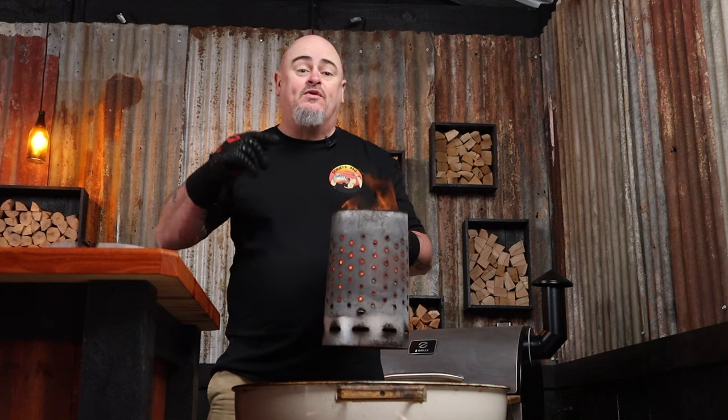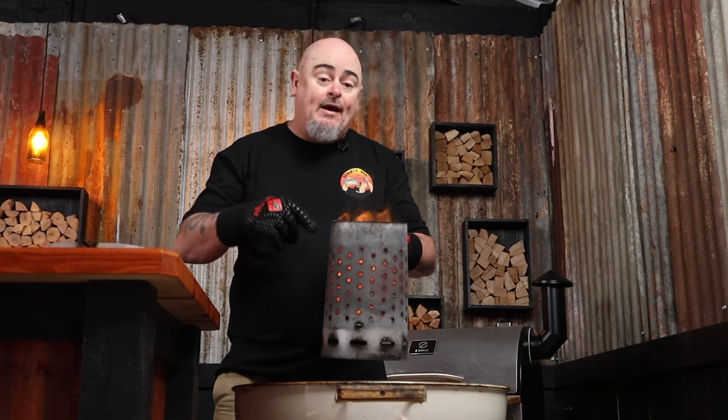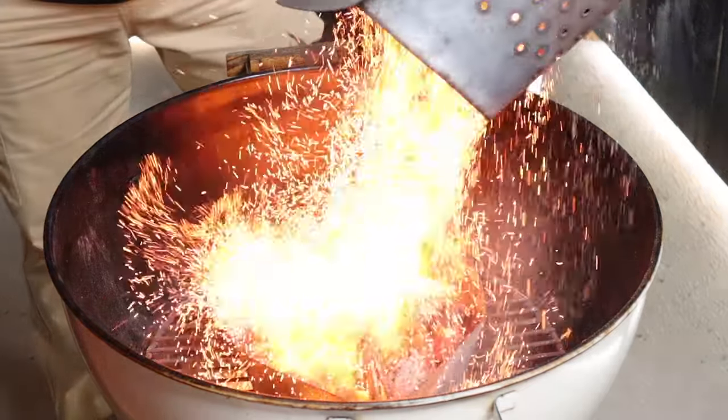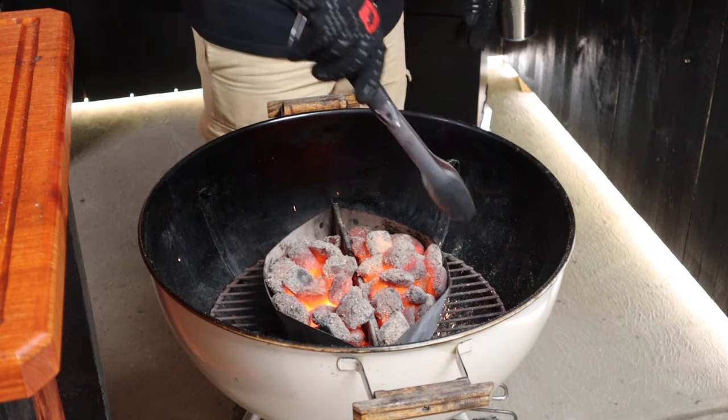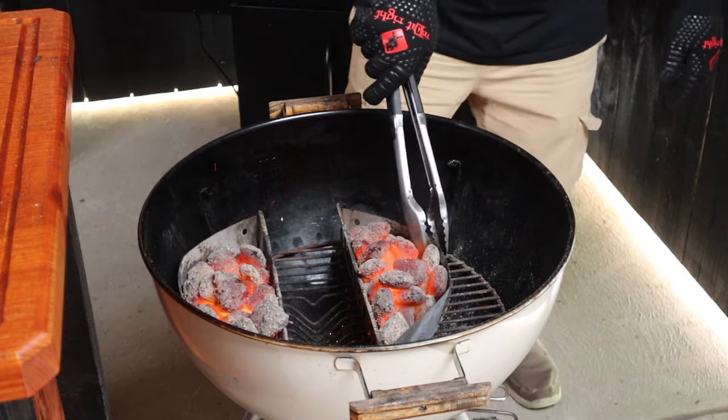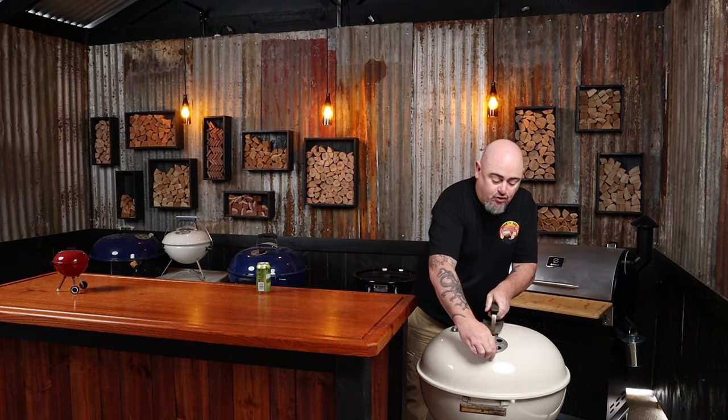Today I'm using a 57 centimetre Weber kettle paired with charcoal baskets, because I want to be roasting at temperatures of 240 degrees Celsius and above. I'll load up a chimney starter with as many briquettes as it can hold and light that up. Once they're fully ashed over, I'll place the charcoal baskets in the centre of the charcoal grill and dump the fuel in. Using tongs, grab the last few stragglers, even out the baskets, and drag them to either side. Add a foil pan to catch any drippings, put the grill in place, put the lid on with all vents wide open, and give it 10 minutes to warm up.